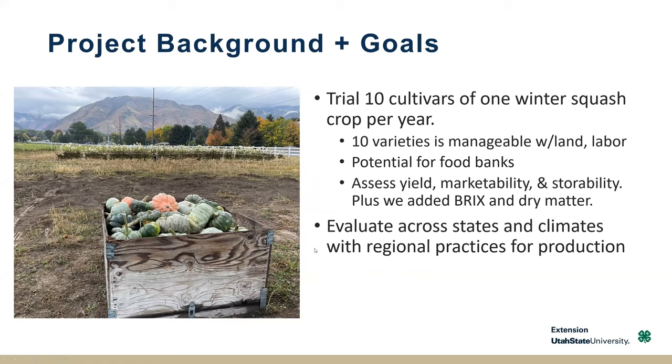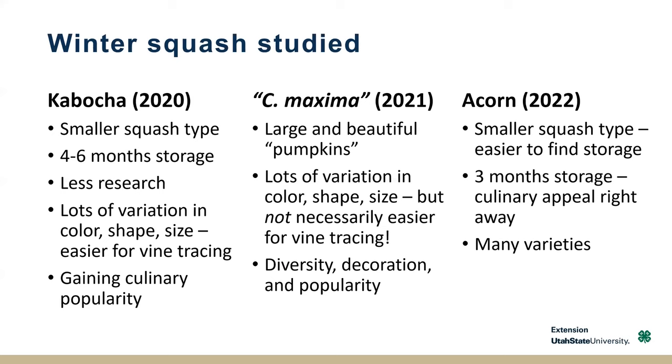This research started in 2020. The first year we looked at kabocha type squash — a smaller squash, so it's easier to store and doesn't need as much space. There's less research on kabocha, but they're really starting to gain culinary popularity. They're a lower water content squash and can be a sweeter squash as well, with a lot of variability among the different cultivars.